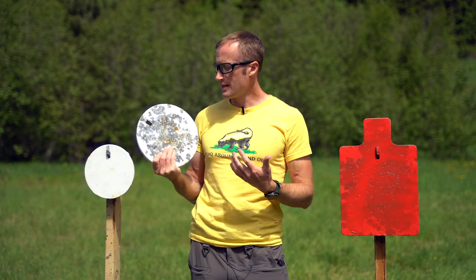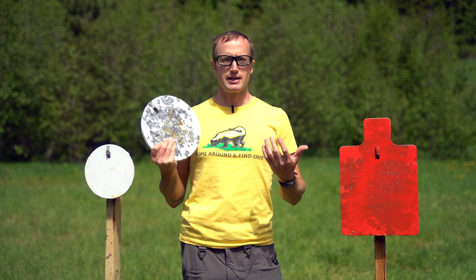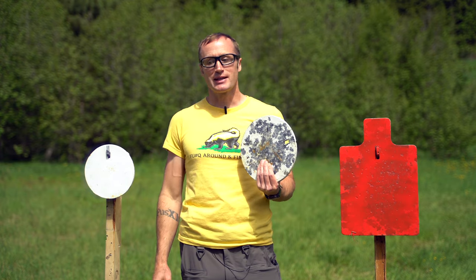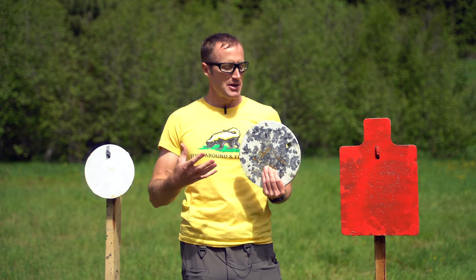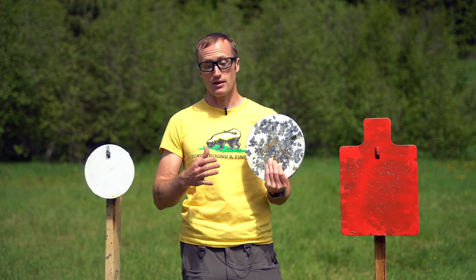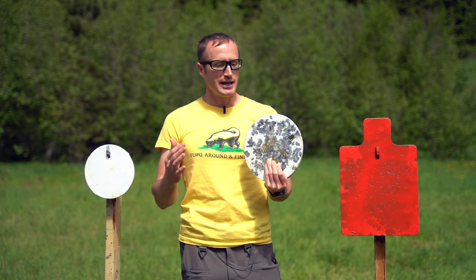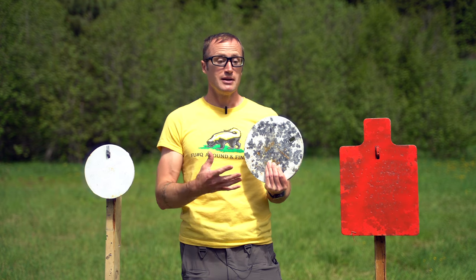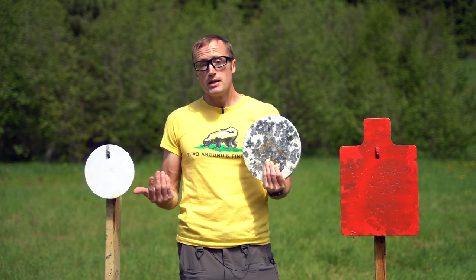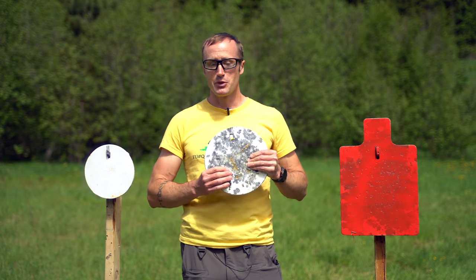Which brings us to the steel targets themselves. One of the things I appreciate about Thor Targets is that they test batches of steel coming in. There are a lot of places that sell AR500 targets, but different batches may only meet AR450 or AR400 hardness. Basically, the softer the steel, the less durable it is — AR400 will usually do fine with pistol but won't hold up to rifle. These have most certainly taken a beating.